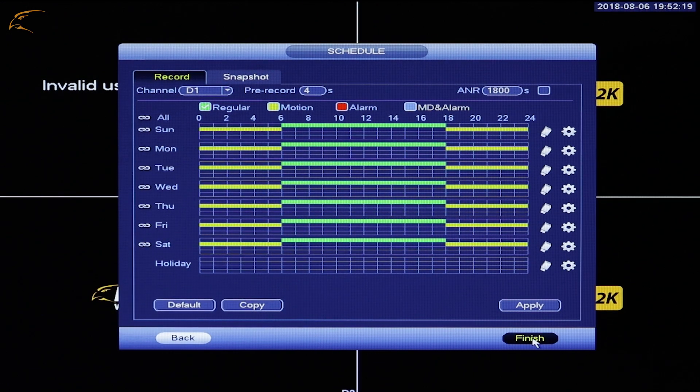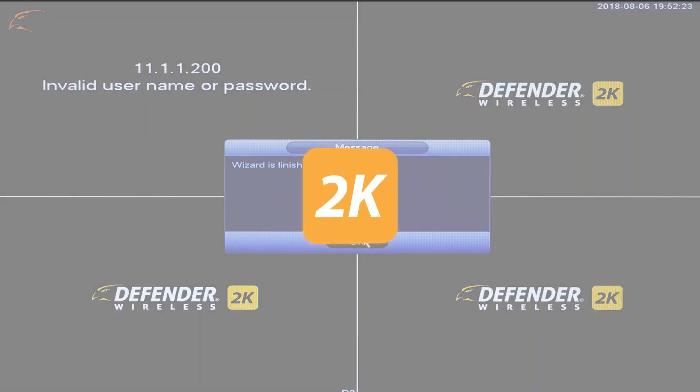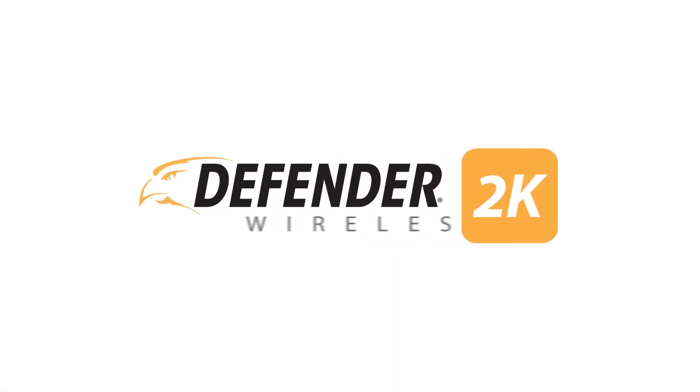Once you've completed your schedule, click Finish. For more great products and how-to videos, visit defender-usa.com.